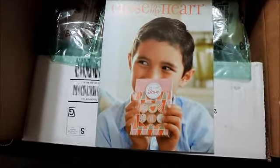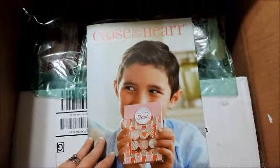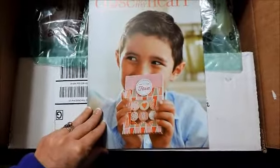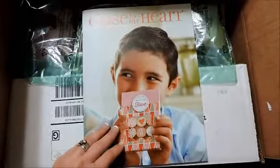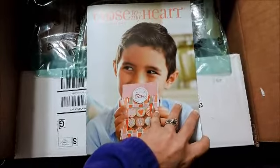Hey, I'm Lisa Barefoot, welcome to my YouTube channel. The new Seasonal Expressions Close to My Heart catalog is out. Today is November 2014 — customers can start ordering from this catalog starting December 1st, and it will be posted on our website December 1st.